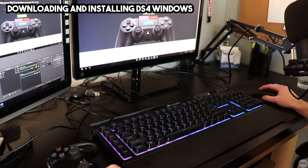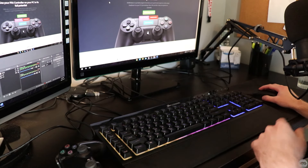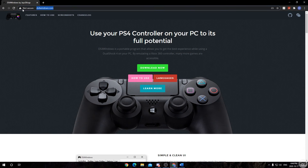To begin, we're going to leave our PlayStation controller to the side for now. You're going to want to head to the link in the description below for a program called DS4Windows. DS4Windows takes our PlayStation controller, which natively doesn't work on Windows, and tricks Windows into thinking it's an Xbox 360 controller, which is fully supported on Windows.